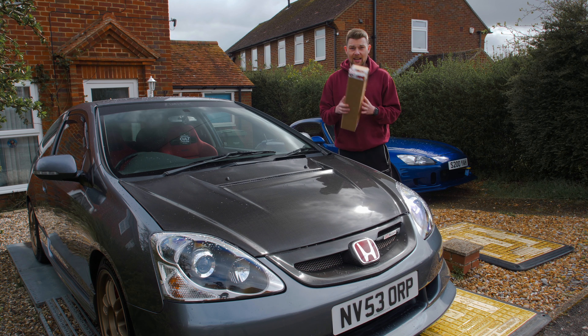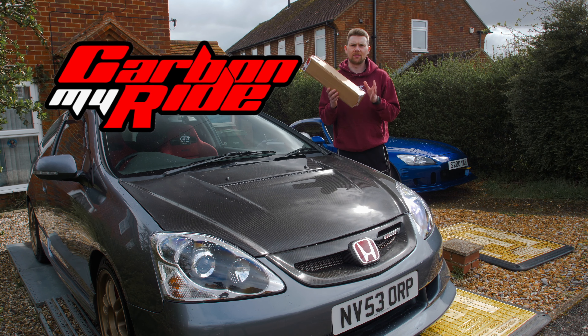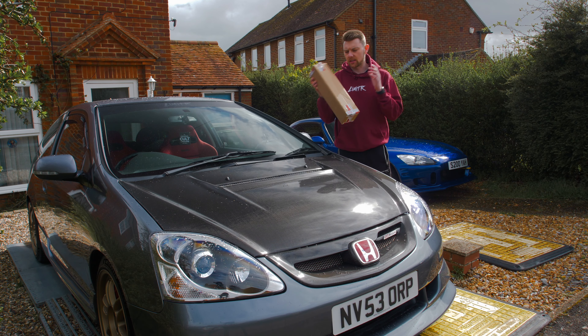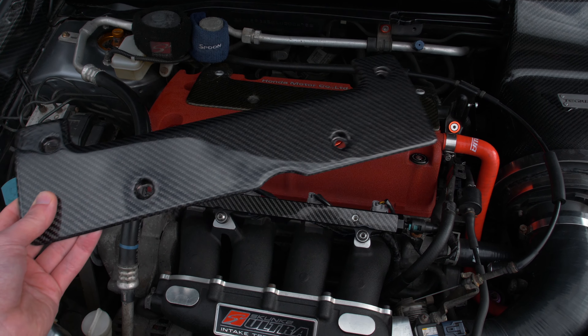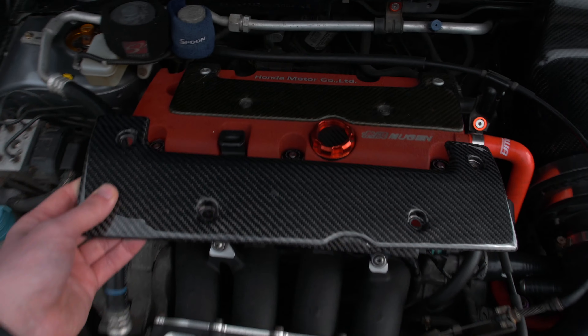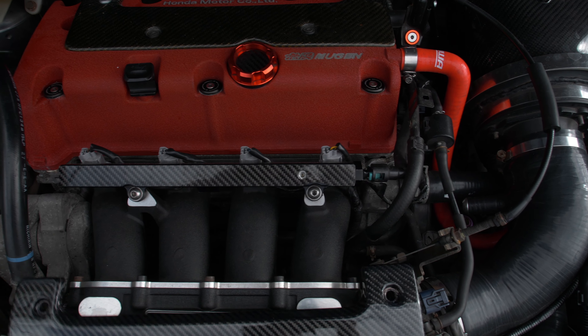This piece actually arrived from Carbon My Ride as I was setting up for this shot, so huge shout out to Carbon My Ride for sending this out to me. Let's get this piece out of the box. Carbon My Ride basically answered my prayers from one of my previous videos because I said I wanted to replace this — it's a spark plug cover replacement piece.